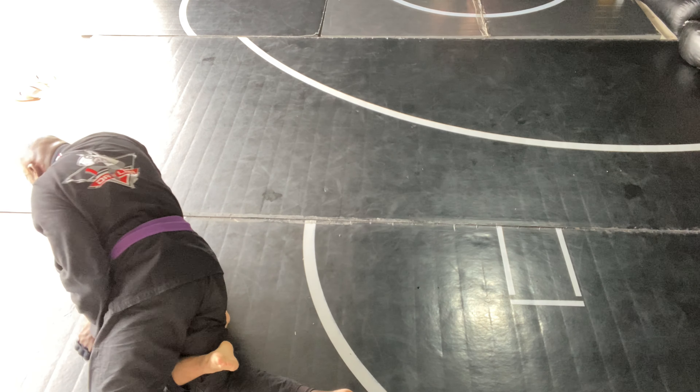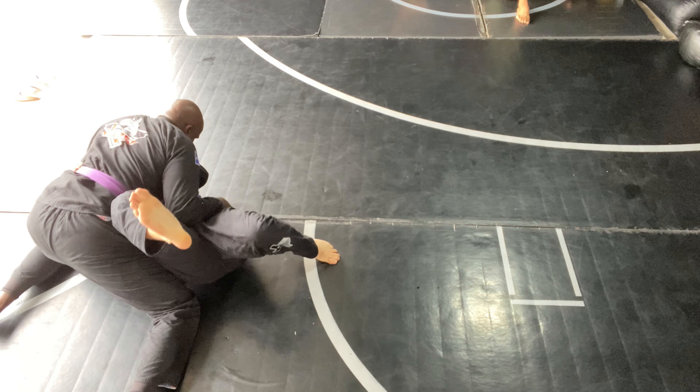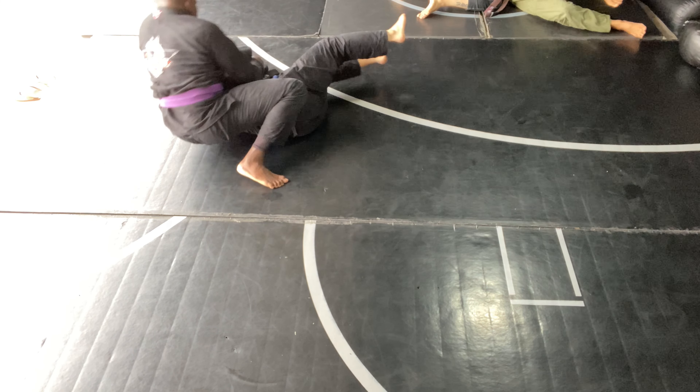I think we were talking through some details real quick before we started going again. I sensed that he was trying to go for that right arm to try to pin it and attack maybe the other arm, but he ends up knee slicing into side control. At this point, I felt he was going to try to go to mount, so I ended up sticking that foot up. He ends up picking me up and coming into an arm bar type position — a knee on belly arm bar.